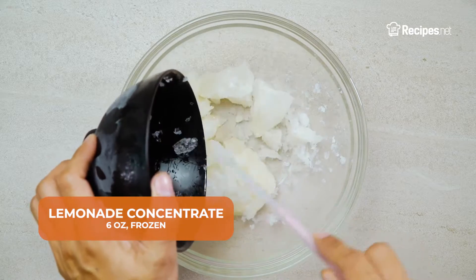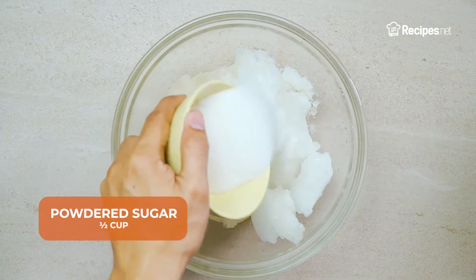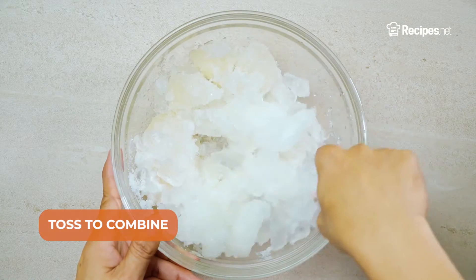In a bowl, add the frozen lemonade concentrate and limeade concentrate. Add in the powdered sugar and crushed ice, then toss to combine.